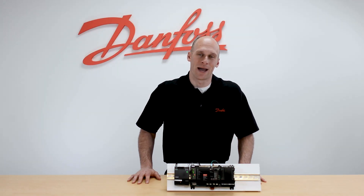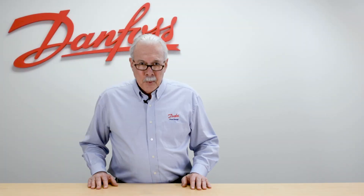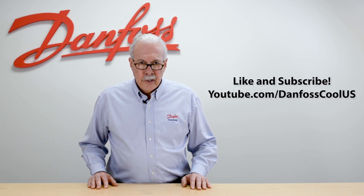That is how you wire the power, communication, and I/O to an AKCC 750. For more information on this topic, see the description below. For more videos like this, visit our YouTube channel, Danfoss Cool U.S. Thank you for watching.